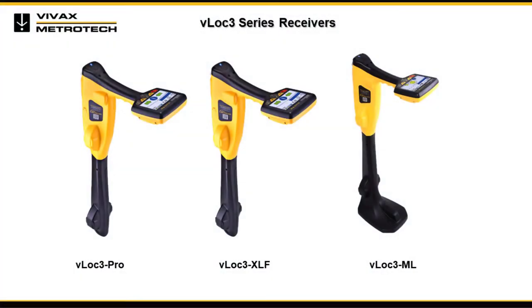This video covers the operation and features found in the VLOG Pro 3, VLOG 3 XLF, and VLOG 3 ML receivers. For the most part, the features and functions of these receivers are the same. Where different, they will be noted.